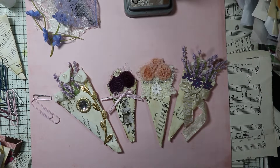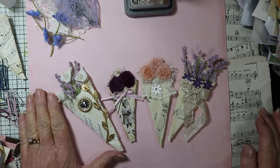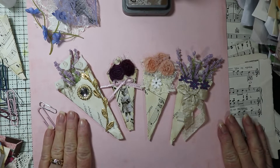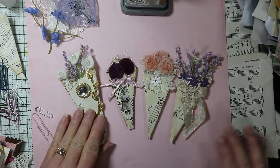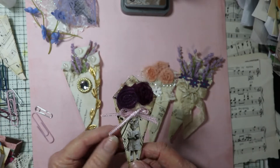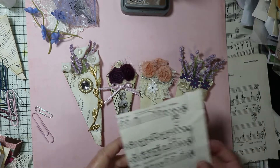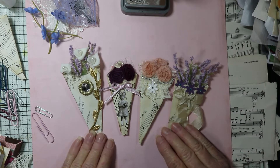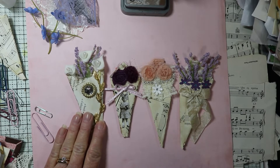Hello there friends, this is Chris with Peace of Mind and I'm here to do another little bit of ephemera making with you. This time I'm going to do some really cool little cones made out of music paper or you can also use book paper. I have plenty of the music paper so that's what I'm going to use today. Here are some that I've already made.